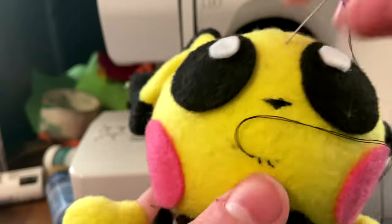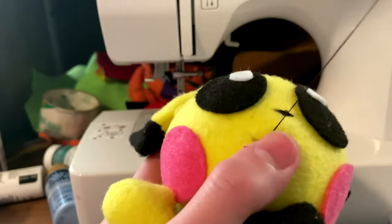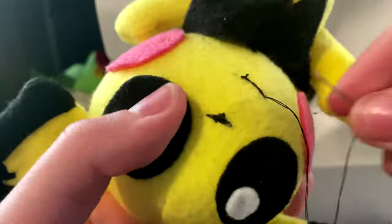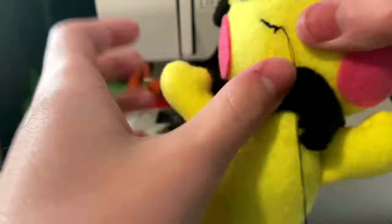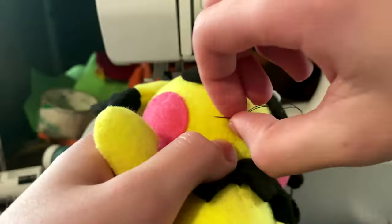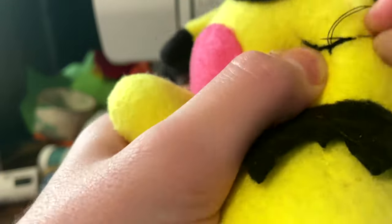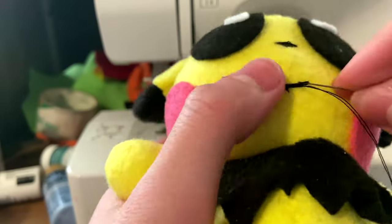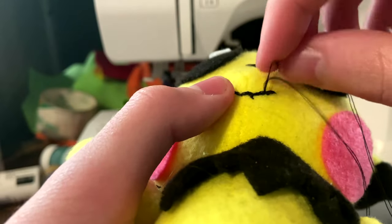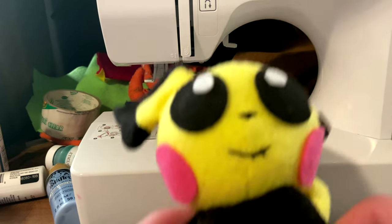Next, you're going to embroider your mouth. You're going to do multiple straight stitches curving upwards on the sides to create a smile. Once you're done, carefully tie off your knot in the mouth, making sure that it isn't too big so that it isn't too noticeable. And then once you've done that, your plush is finished.